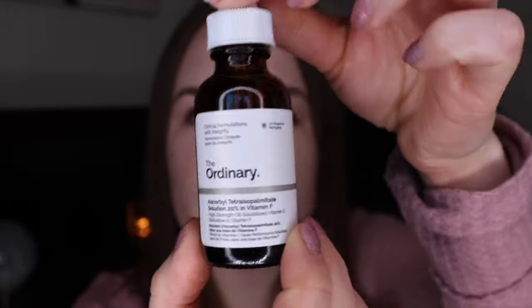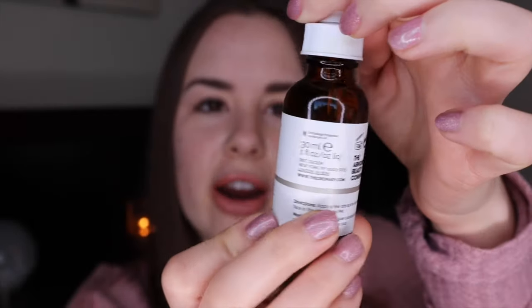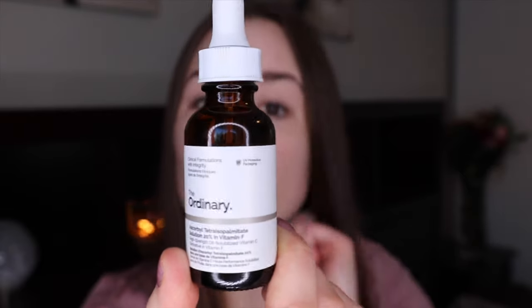You guys have liked my Ordinary product videos before, so I figured I'd do more. This is the Ordinary Ascorbyl Tetraisopalmitate Solution 20% in Vitamin F — it has a super long name. It's a high-strength oil-stabilized Vitamin C derivative in Vitamin F. This is what it looks like, and it's in their standard 30ml packaging.